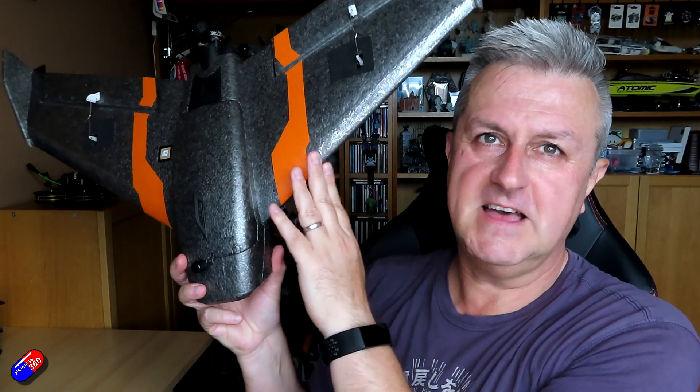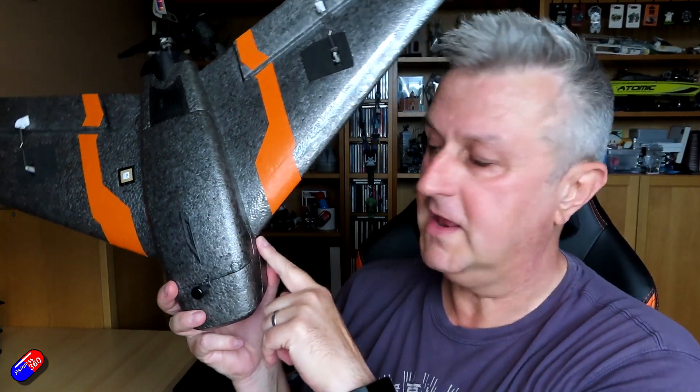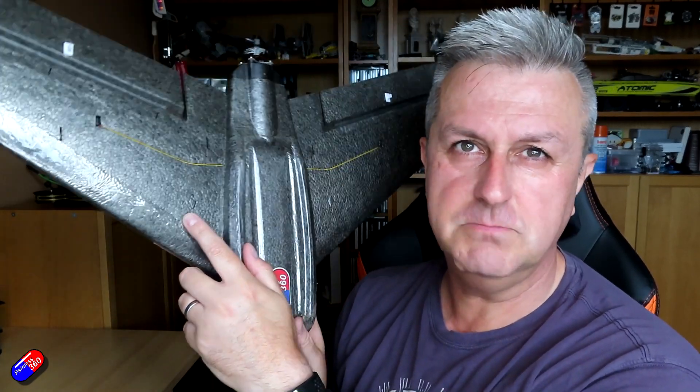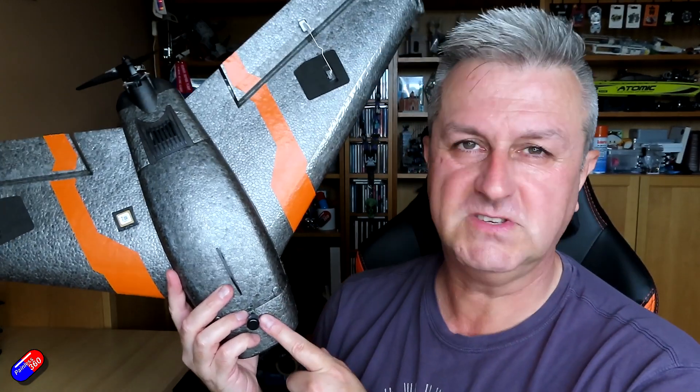Now that we've talked about what center of gravity is and what it does, let's talk about how you find it. Most models you buy these days will have the center of gravity point in the manual, measured from the leading edge - that front part of the wing, usually at the root where the wing connects to the body. If your model doesn't already have molded CG marks, I'd recommend marking it. I use spare screws - the little ones used for mounting cameras - and just hot glue a couple into the bottom so I can feel it with my fingertip at the field quickly.